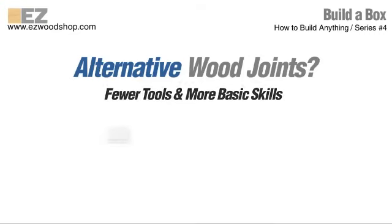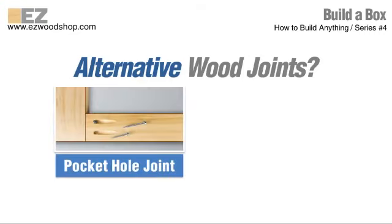Two of my favorites are the pocket hole joint and a special kind of half-lap joint that I call a sandwich joint.